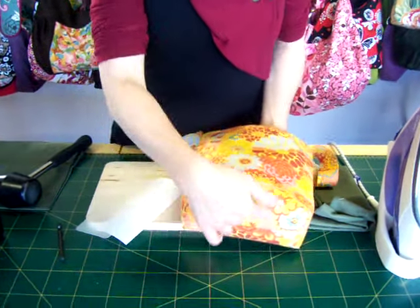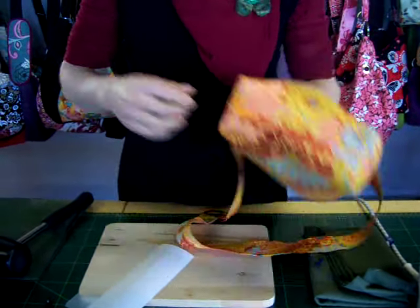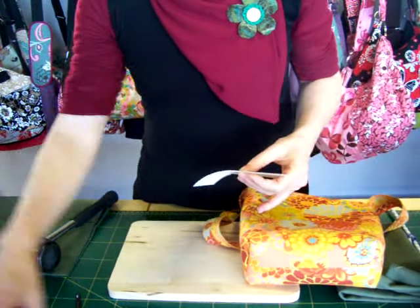Now to add purse feet to a bag with boxed corners once the bag's already made up. And this is a cheat's way, using a bit of Violin S520, some template plastic, and some purse feet.